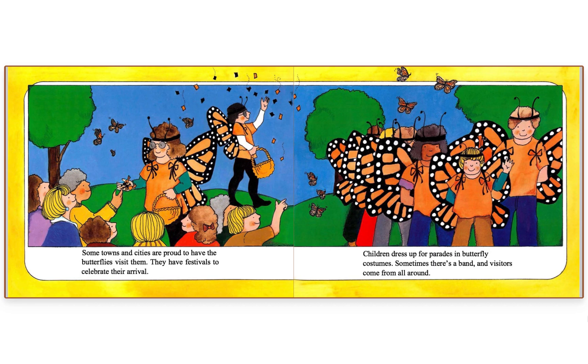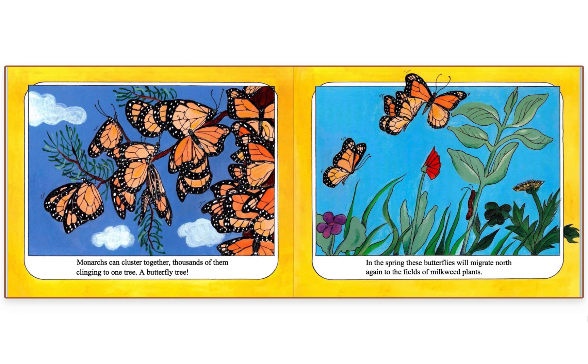Some towns and cities are proud to have the butterflies visit them — they have festivals to celebrate their arrival. Children dress up for parades in butterfly costumes. Sometimes there's a band and visitors come from all around. Monarchs can cluster together, thousands of them clinging to one tree — a butterfly tree.